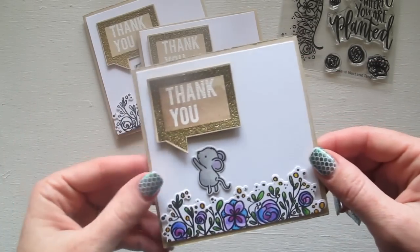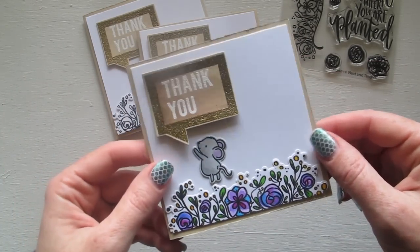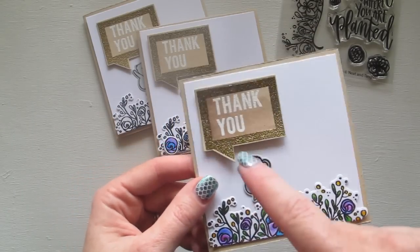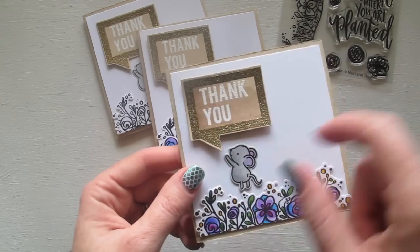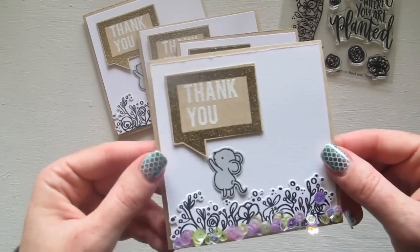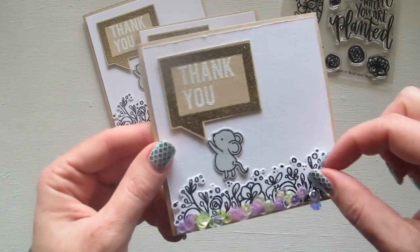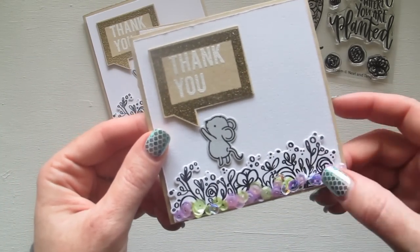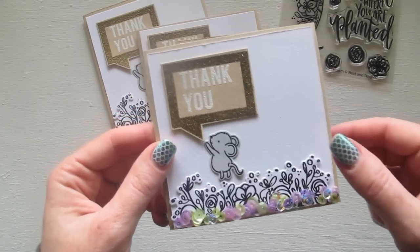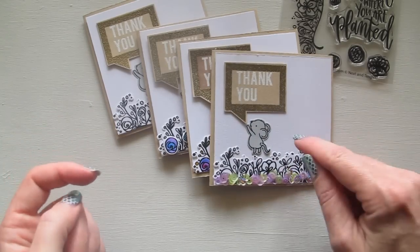The next one I did was to add colour to everything - I've added some colours to all the flowers down here, I've coloured in the mouse, and you can just make out a bit of shading in the thank you bubble as well. Then this one I've added a little row of sequins down the bottom, which if you've seen any of my creations lately I've been doing this a bit.